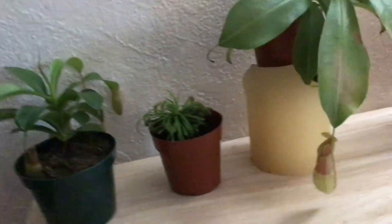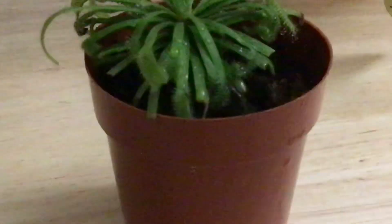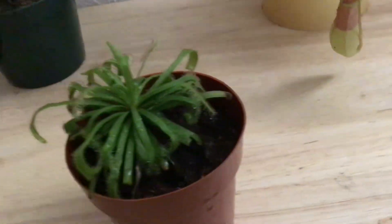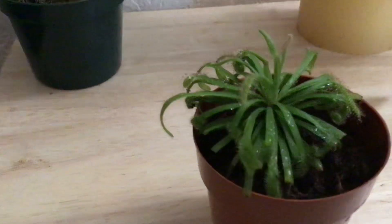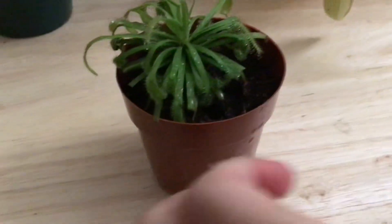Now we're gonna go into our sundew. Our sundew right now is looking a little bit down because I forgot to water it, but I gave it a good spray so you can see there's lots of dew drops. I really cut it down at the bottom because there was a whole bunch of old black sundew, so I cut it off and it looks pretty nice and good.